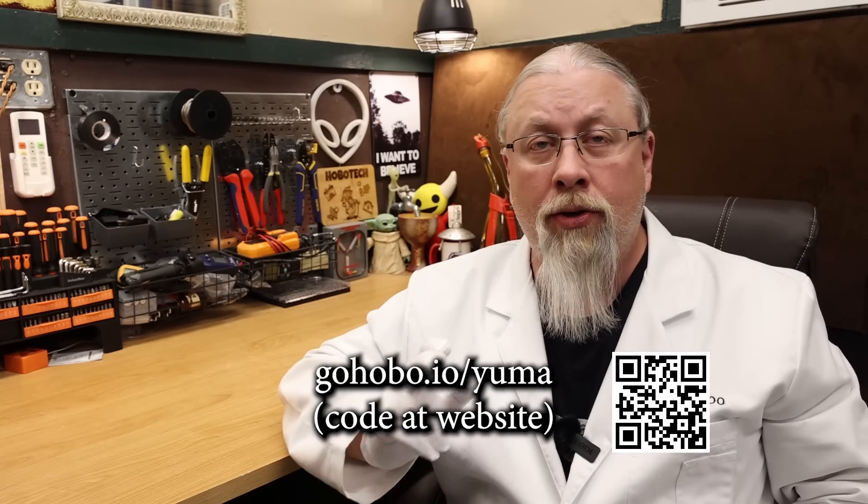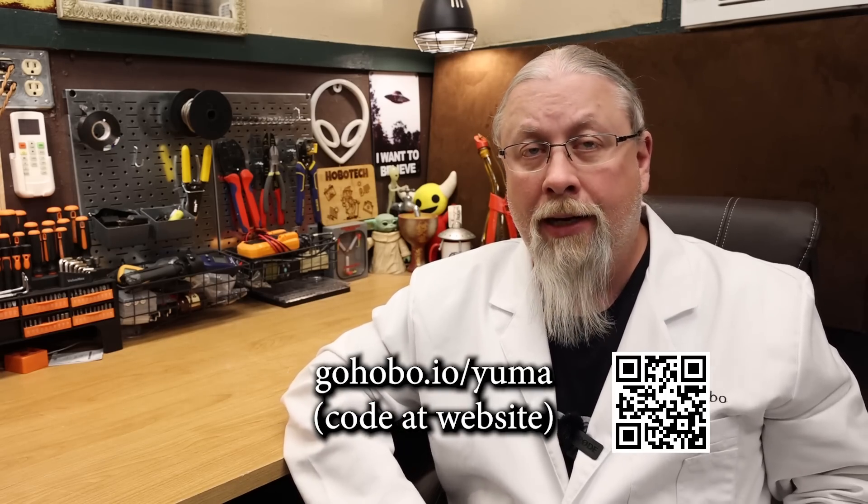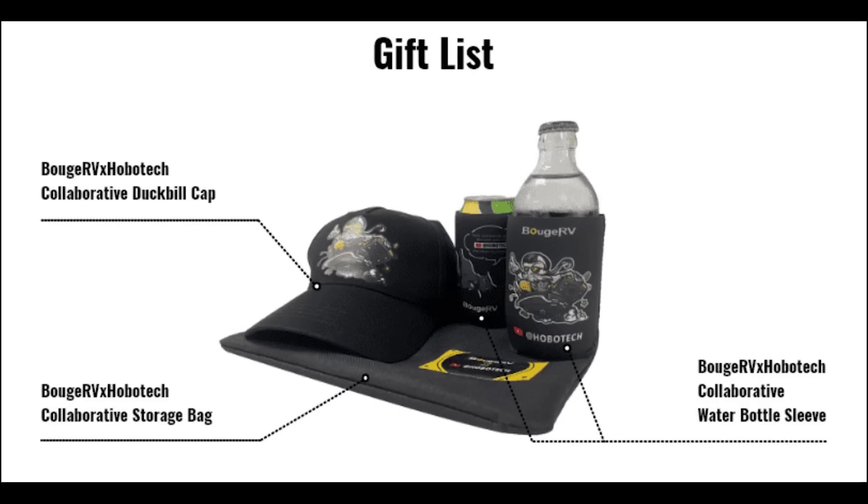This is probably why Bouge RV offers an incredible 12-year warranty on the Yuma Sigs when purchased on their site through my link and using the discount code. Note that my code will give you a larger discount than the default code on their website, so be sure to use my code instead. When you use my link, it will take you directly to the Bouge RV store page and the discount codes will be available on screen. I also believe Bouge RV is still offering Hobo Tech customers a free gift bag containing a cap, a koozie, and a bag with the Hobo Tech logo. After you order, be sure to claim your free gift by visiting the page in the description and entering your order number.